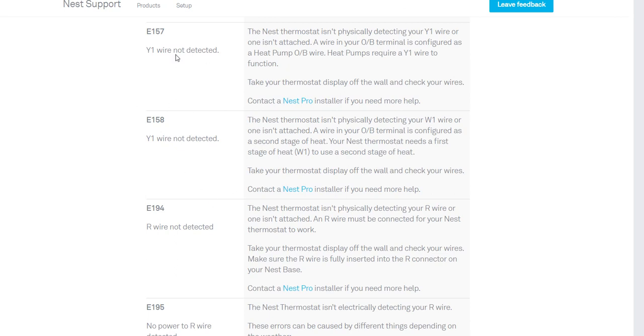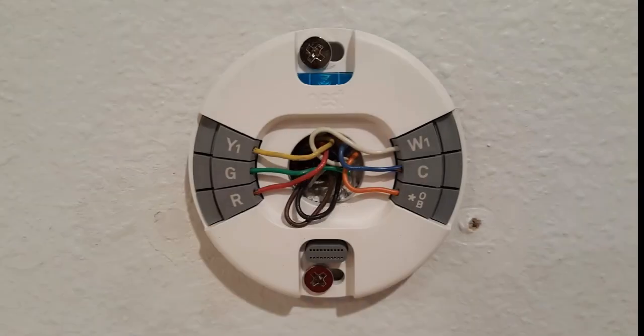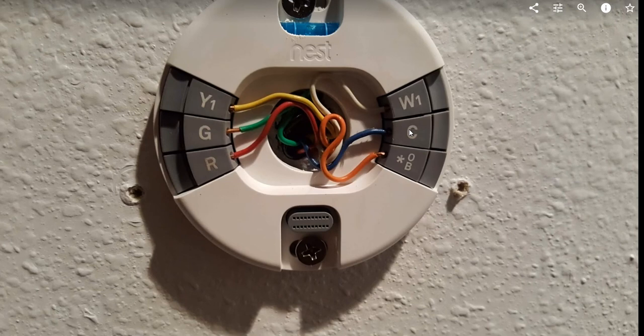But after I removed the plate and put it back, I ended up with an error code. I thought, how can this be? I didn't change the wiring — I just removed the plate and put it back. I have two devices, and one was working perfectly with no wiring problems at all.